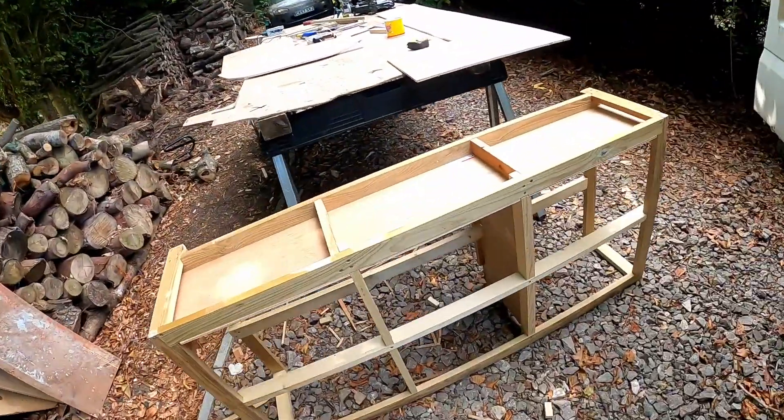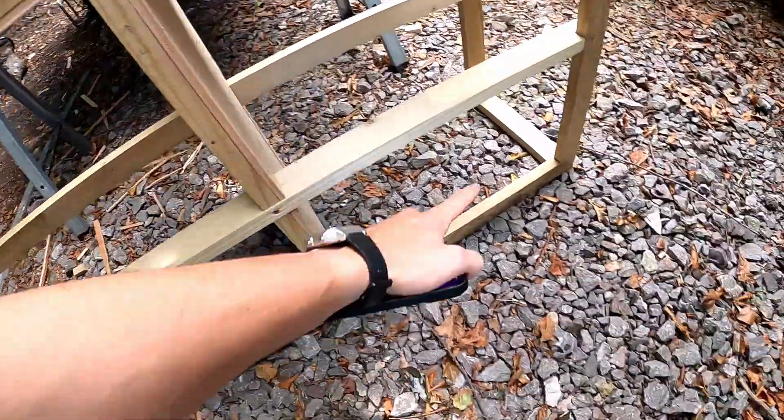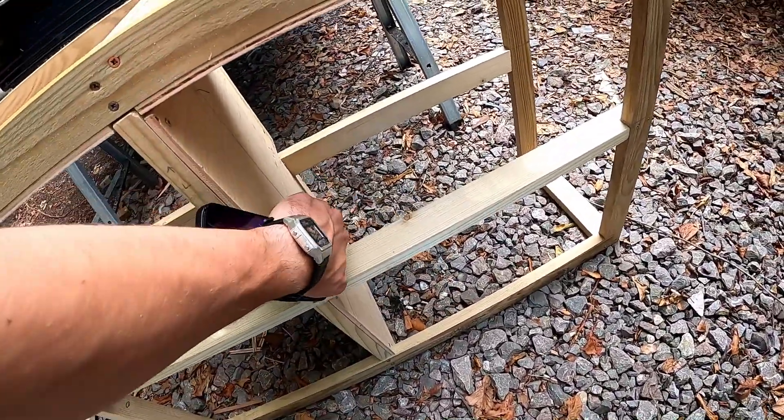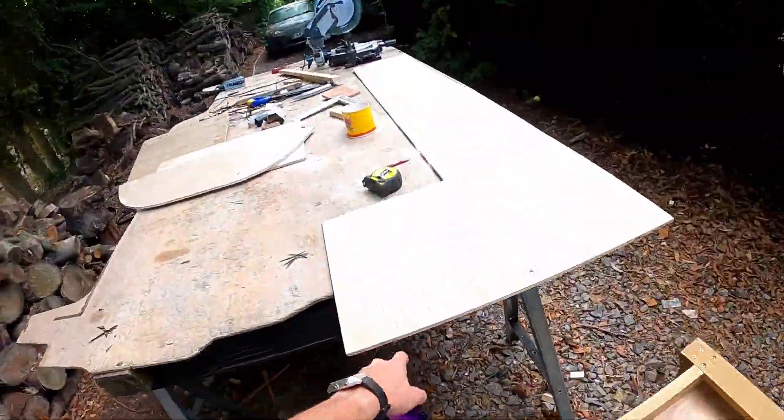While the camera was charging, off camera I've put in the back brace here, a little bit there, and also two pieces at the bottom so we can put the dividers between where the cupboards and drawers are going to be. I've run out of this 9mm ply, so I'm just going to run to B&Q and get some more.